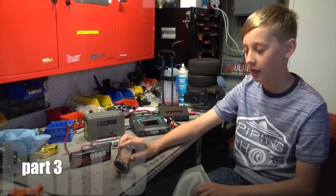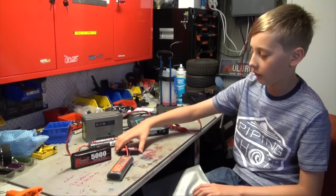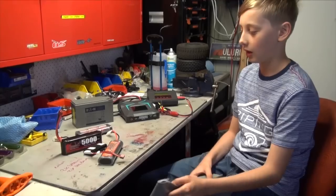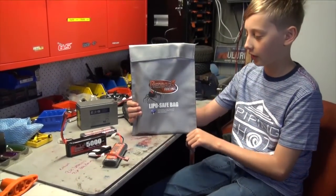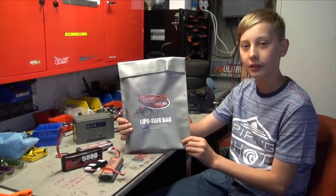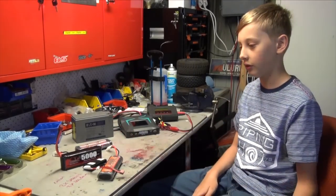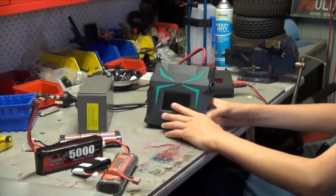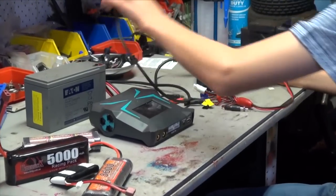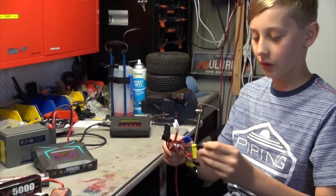The two most common batteries are nickel metal hydride and lithium polymer, which everyone calls LiPos. We have heaps of LiPos — our shed caught fire from a LiPo. The danger with them is if you hit them hard or break them they start to release flammable gases, and that's why we put them in this bag when we charge them, so there are no fires.